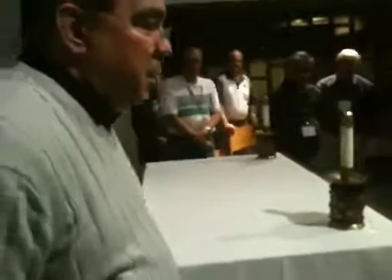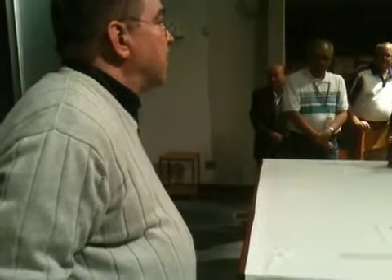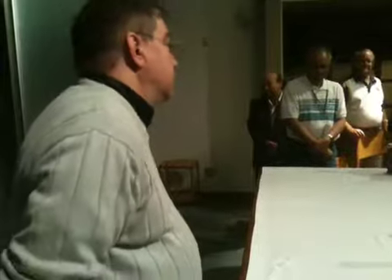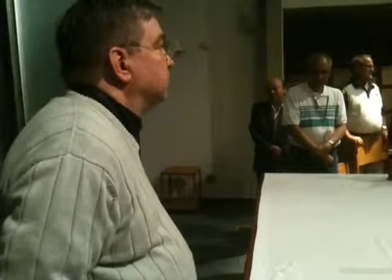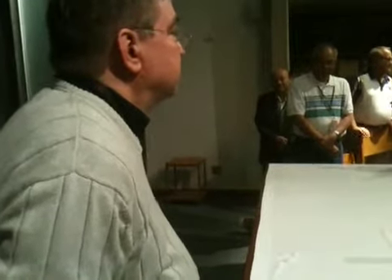One thing you could do is, depending on how things are scheduled at your parish, instead of scheduling three servers at Mass, could you schedule me as your acolyte? So you would carry the cross in and set the altar. It could be daily Mass.